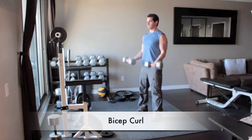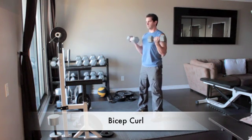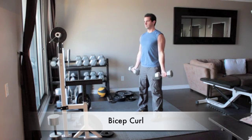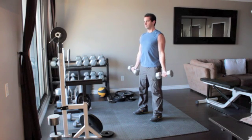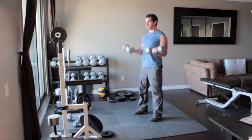Stand straight holding a dumbbell in each hand with your arms in front of you. Turn your hands out so your palms face forward and, without moving your upper arms, slowly curl the weights up until the dumbbells reach your shoulders. Flex your biceps and slowly return your arms back to the starting position.